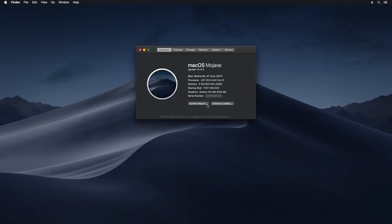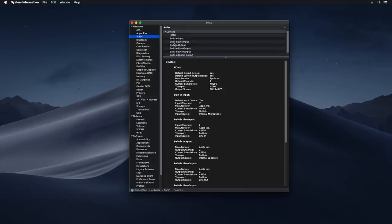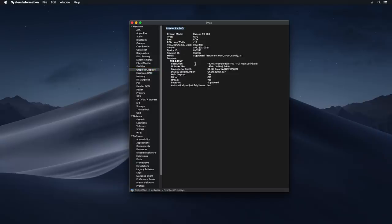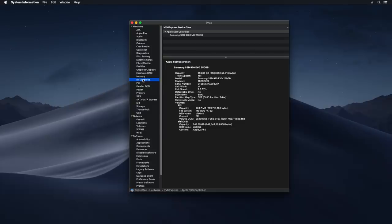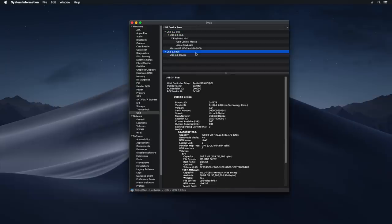First I will show you some synthetic benchmarks and then the main point of this video — how it performs in 4K video editing — and some conclusions. Let's have a look at About This Mac: latest macOS Mojave, 4GHz Intel Core i3, 8GB of RAM and RX 580 GPU. Onboard audio is fully working, as well as Intel Ethernet. RX 580 is Metal supported, Samsung 970 EVO NVMe M.2 disk drive, and all USB ports are correctly mapped and working at advertised speeds.